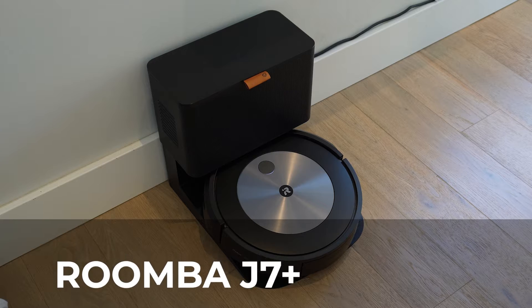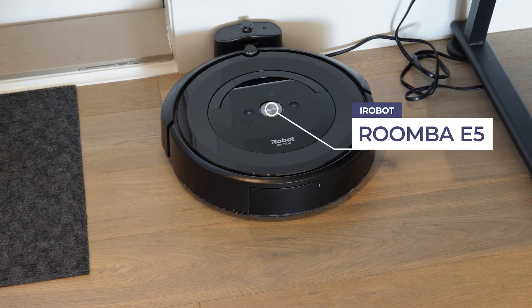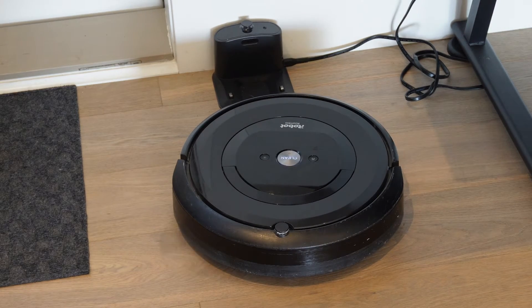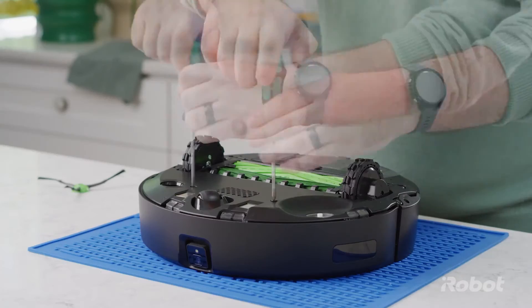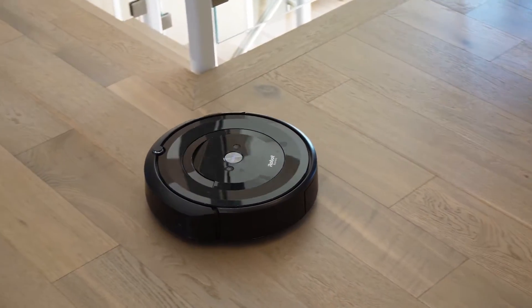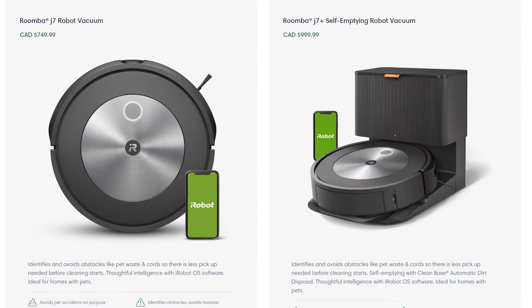The Roomba J7 Plus has been on the market for a couple of years now but it recently went on sale so I decided to buy one. I've previously been the proud owner of an E5 series which I've owned for the last three years, although the model itself was released five years ago. I'm seriously impressed with the longevity and engineering of the iRobot Roomba range. They are durable and easy to maintain. However, despite the E5 being such a loyal servant, I've always wanted to try the latest Roomba models which include smart features and Google Assistant and Google Home integration.